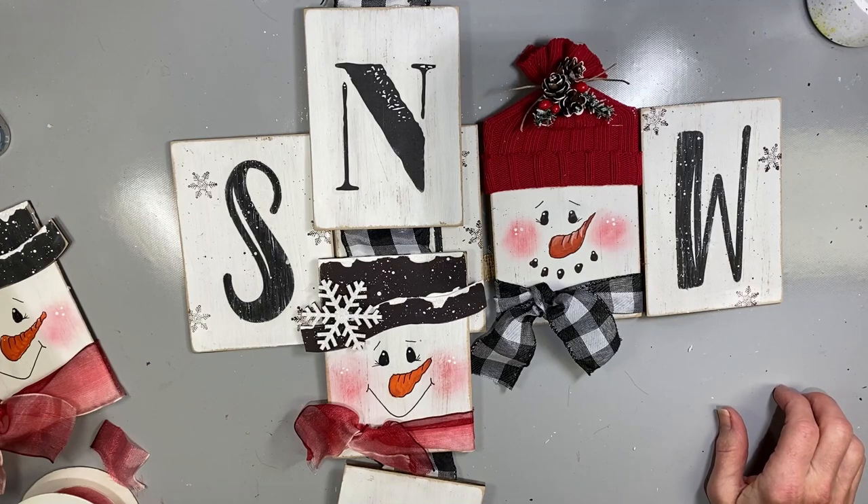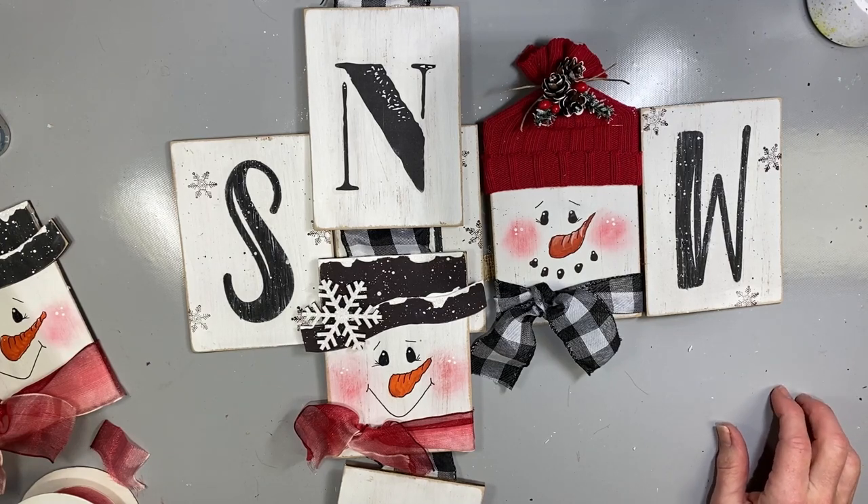Thank you for joining me and wishing you all a very Merry Christmas.